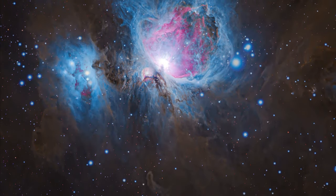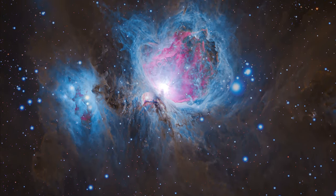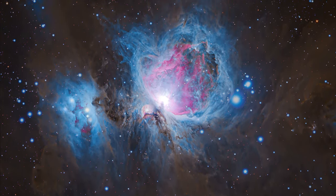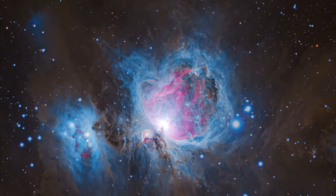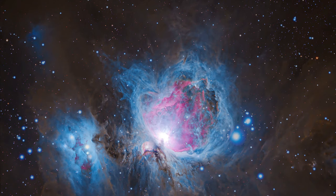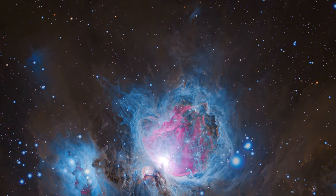My favorite photo taken with the 533 is this photo of the Orion Nebula, captured back in October in Kanab, Utah with the 533, my Red Cat telescope, and the ZWO AM5 mount, which has been performing really well during the last few months.